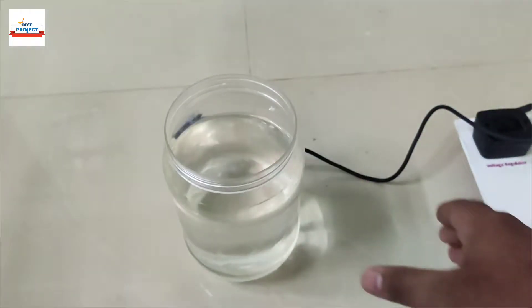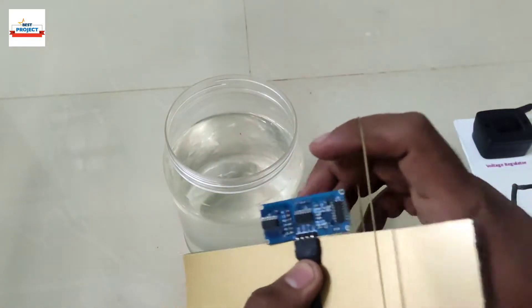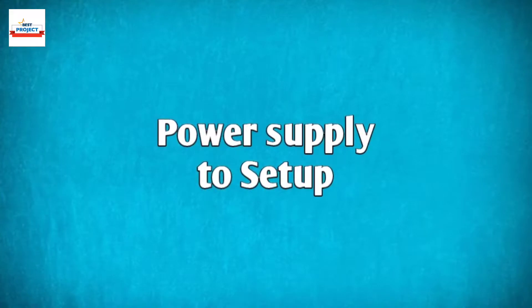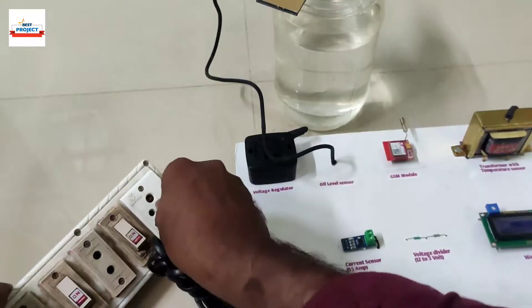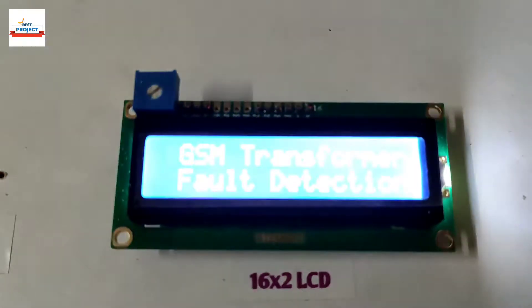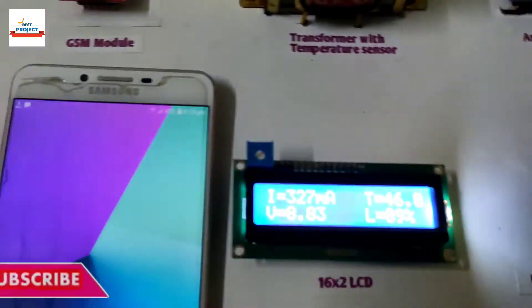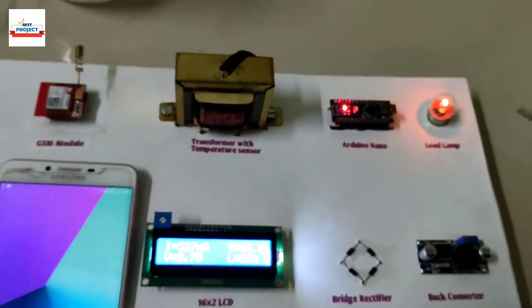This jar is used to store water as oil, with the sensor placed on top of the oil beaker. Providing 230 volt supply for project operation. Turning on the setup using the main switch — the project name is appearing on the screen. As you can see, the load current is around 300 milliampere.